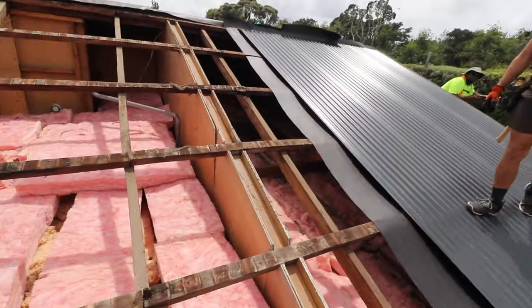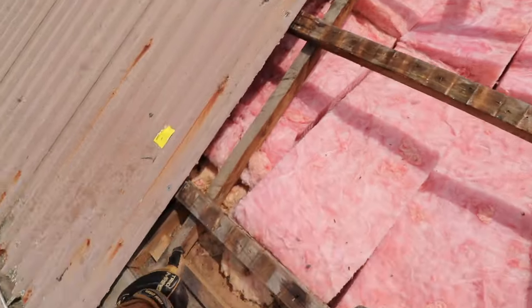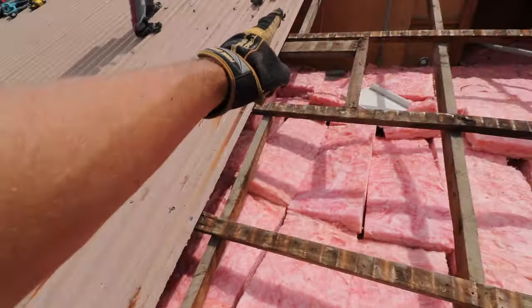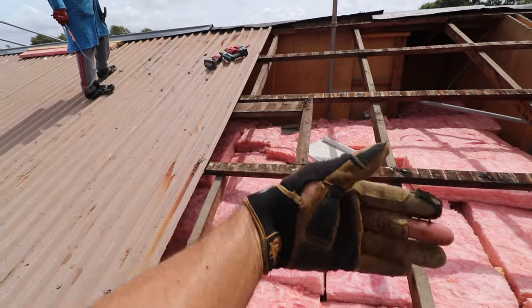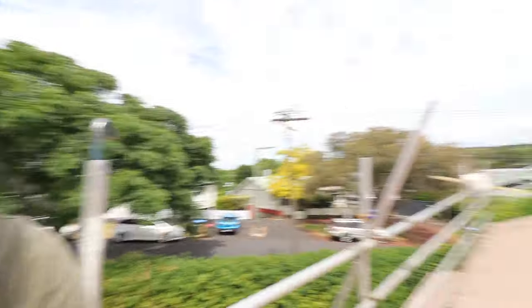Someone used the old cut-the-rafter trick and didn't worry about it. See that rafter there? It goes from wall to wall but right in the middle they just clean cut it. We're going to have to re-support that — looks like maybe there was a chimney there in the past.